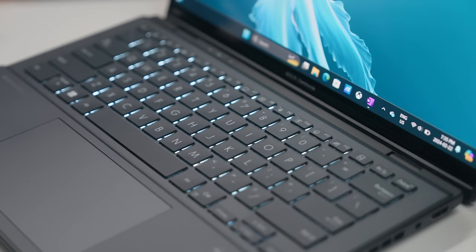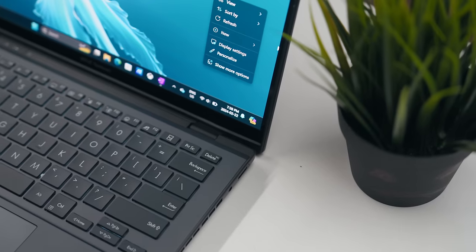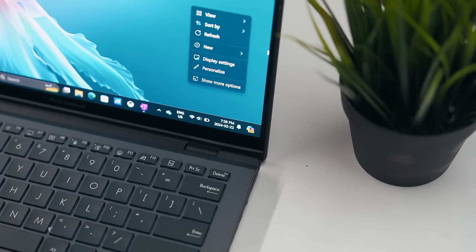Quick side note: the laptop is linked in the description down below. If you're interested in picking one up, I'd really appreciate your support on that link.